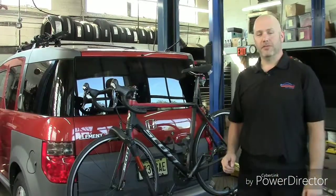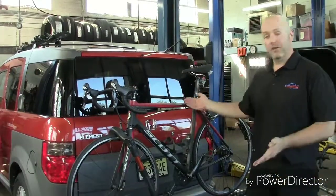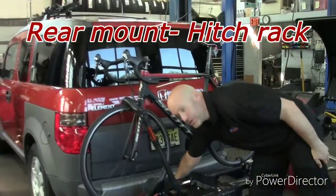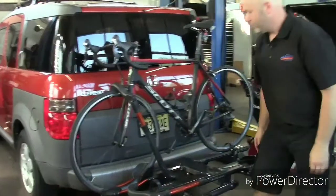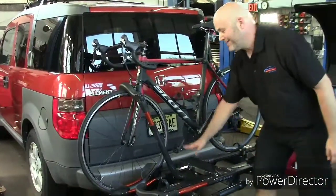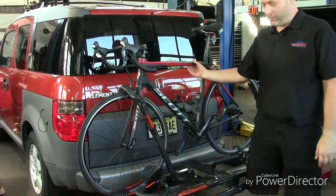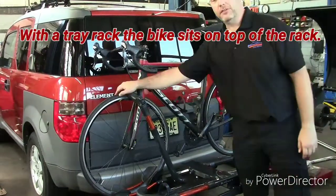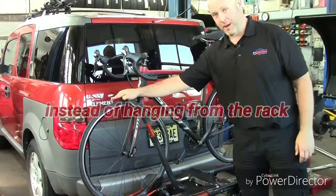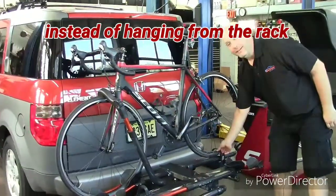A much more common version is a rear-mounted rack. This particular one is a hitch rack — it actually mounts into the trailer hitch, so it's not touching the back of the car. They call this a tray-style rack, so the bike sits on top of it rather than hanging from the center. This one grabs from the front tire. As I mentioned on the roof rack, you can get a roof rack that mounts this way as well. It wraps around the back tire to hold it on there.